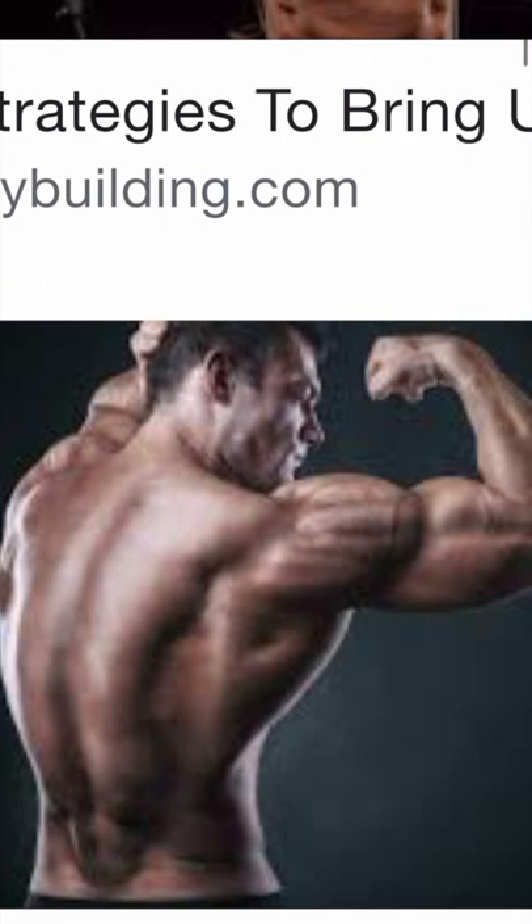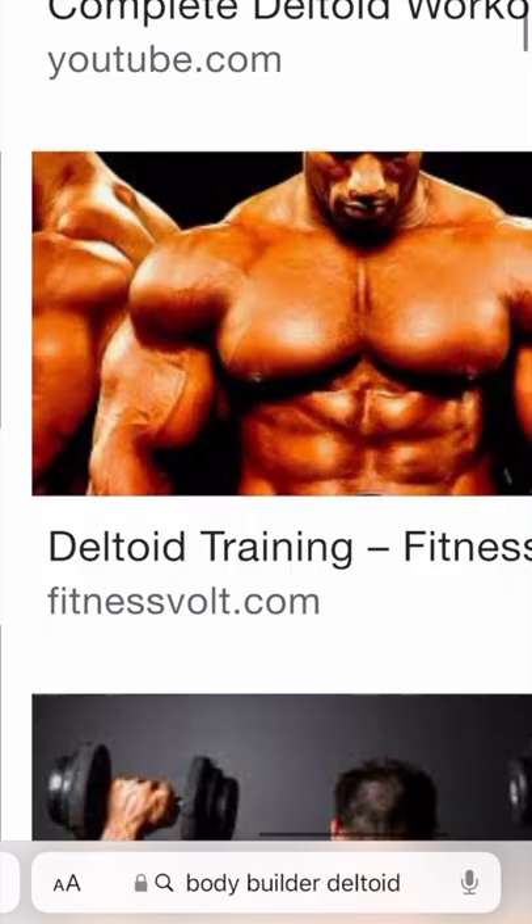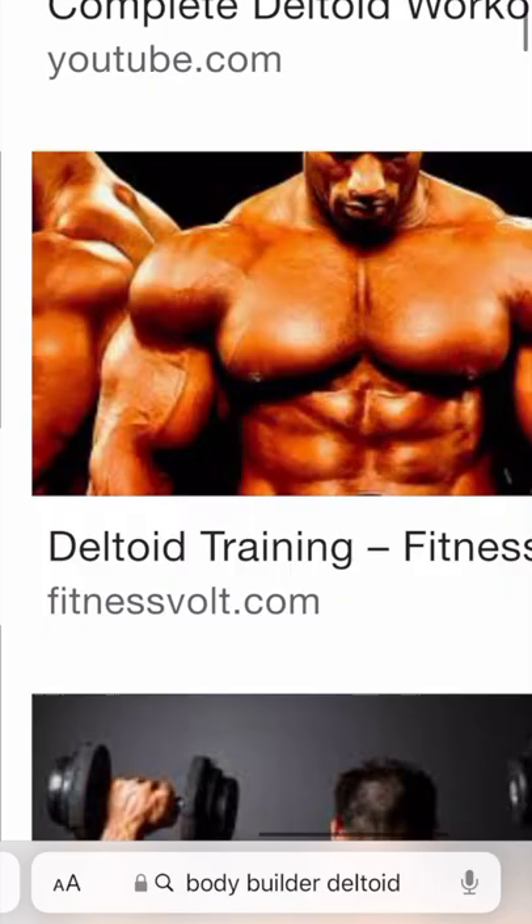Fit people just have more defined muscles that show through their skin. No immunizer is going to be stupid enough to inject the needle into a superficial vein that they can see. Even with this clear vein right here, that's over the bicep, not over the deltoid, which remains free from large superficial veins.